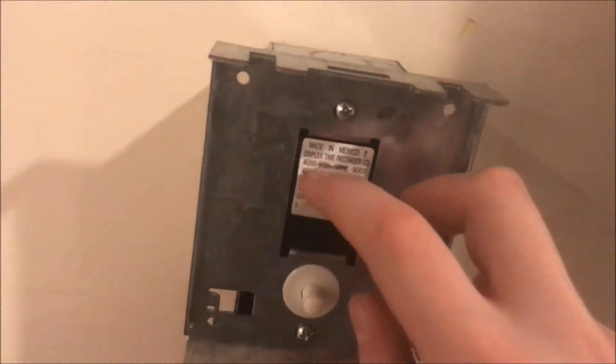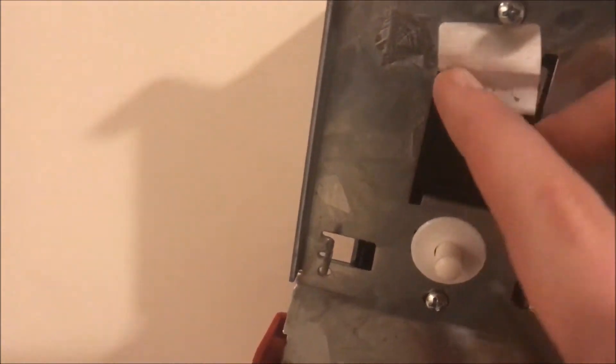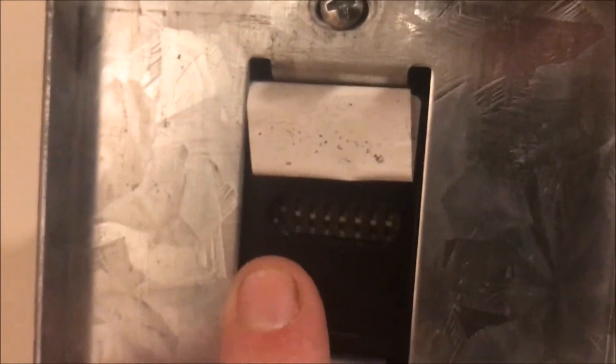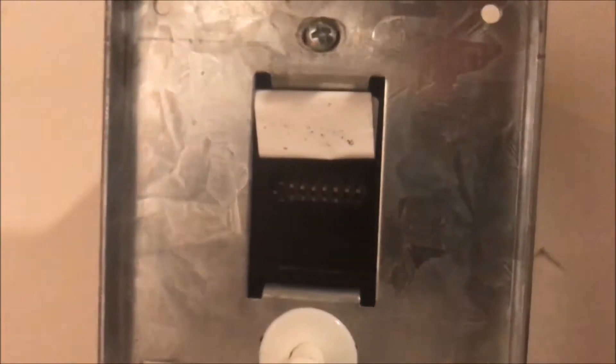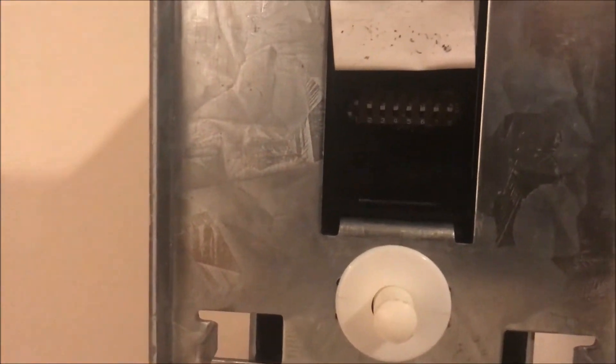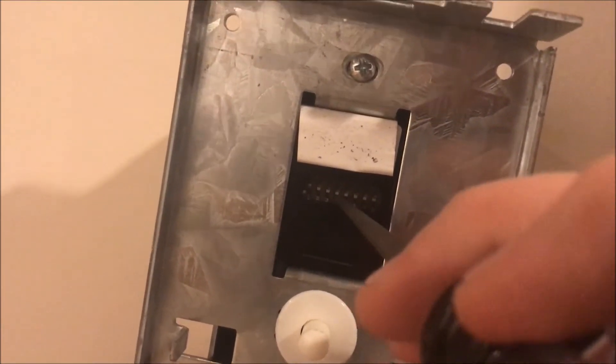Normally this label is down like this — sometimes it's kind of curled up — but underneath it when you open it up, those are your IDNet DIP switches and that is how you set the address. As you can see I just have the first switch up — switch number one — that is point one. The switches are labeled one through eight, so you'd think switch one is one, switch two is two — yeah, not really. The Simplex addressable modules follow binary code, which means the switches actually go: 1, 2, 4, 8, 16, 32, 64, and 128.